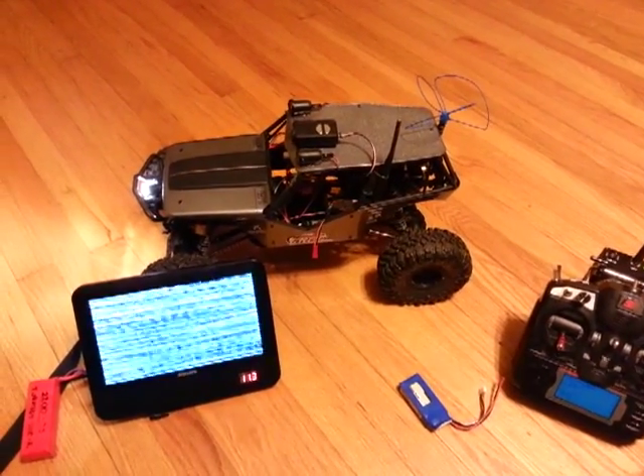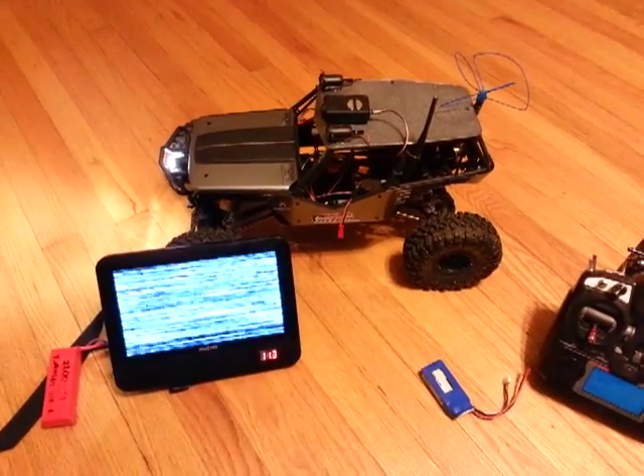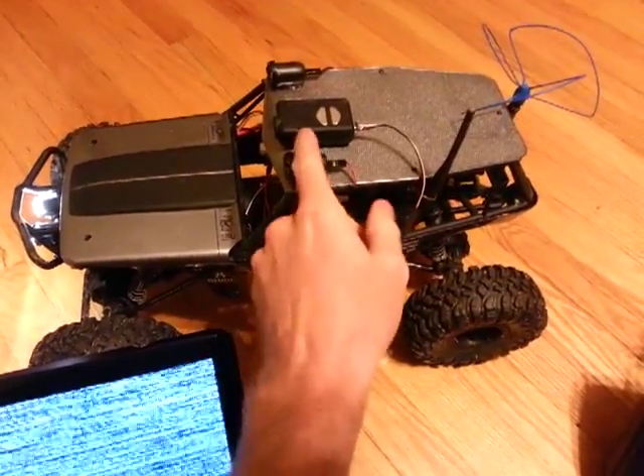Hey everyone, this is ChenYot66 on RC Groups and FPV Labs. Just wanted to show a little demonstration of my regulated cable for the Mobius.